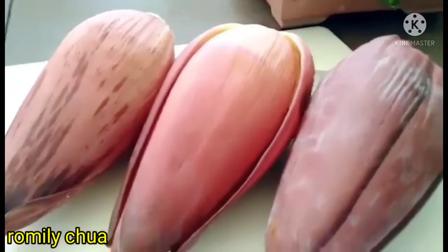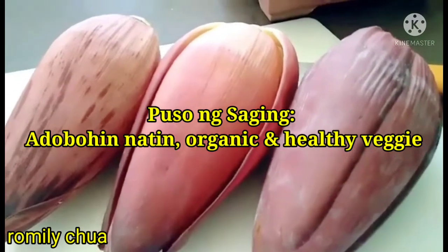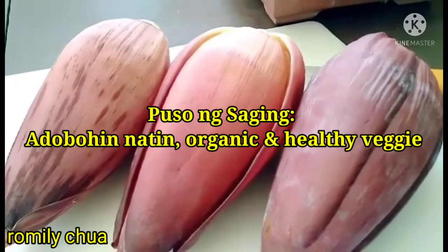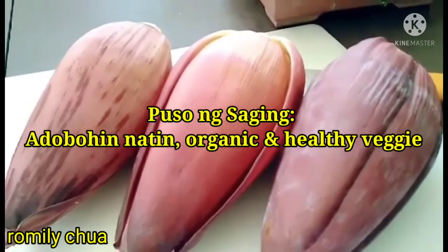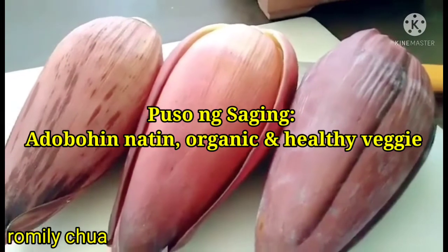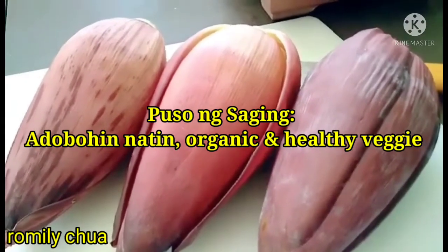Ito guys! Puso ng saging — we're speaking about adobo. Not just chicken, not just meat, not just pork can be adobo-ed. This is one of those vegetables that is very healthy and also very delicious when cooked as adobo.